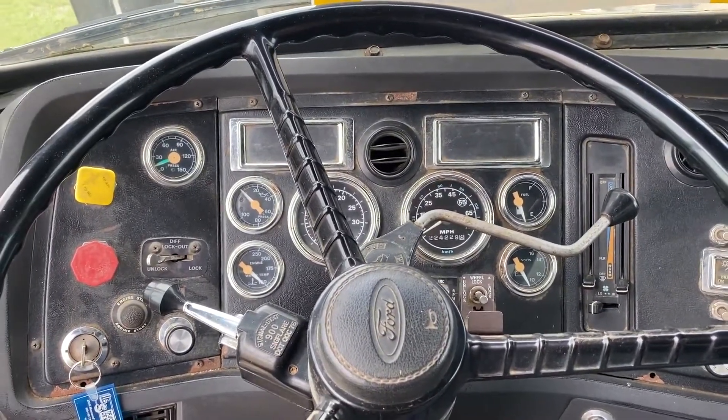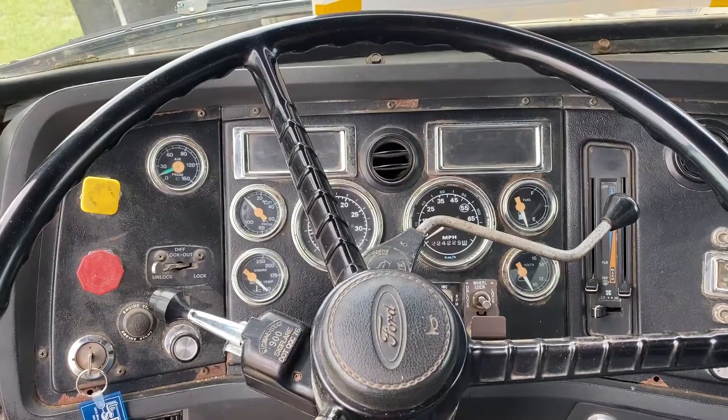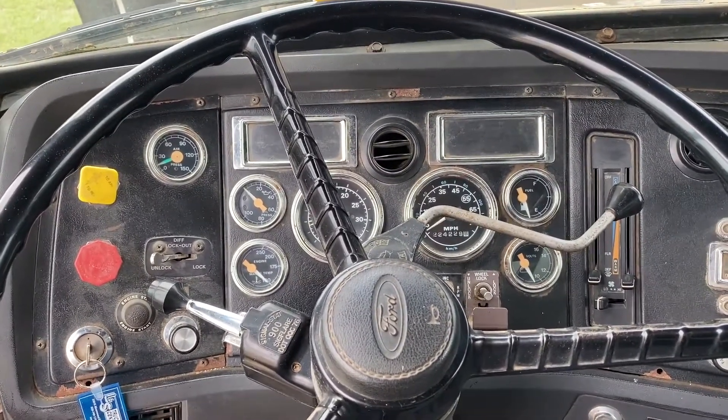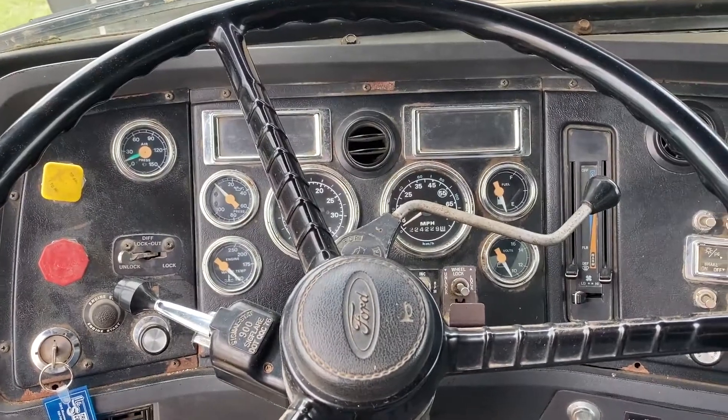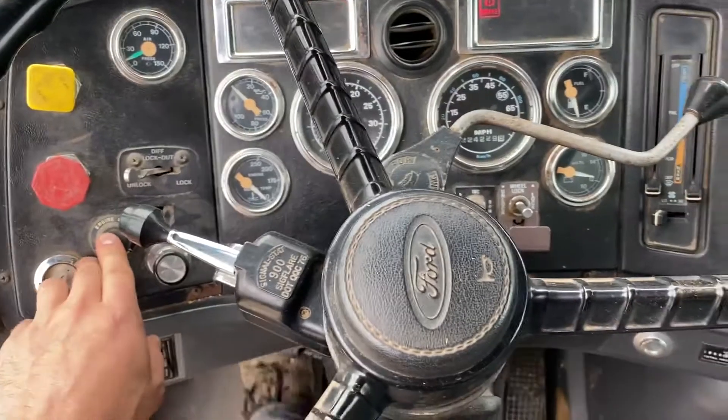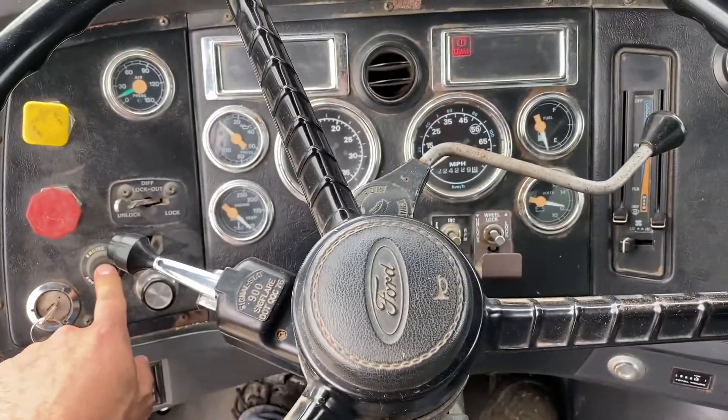Hey guys, testing out this 1997 Ford 9000. We're going to do a cold start up. Turn the key and push the button. Make sure it's out in neutral.